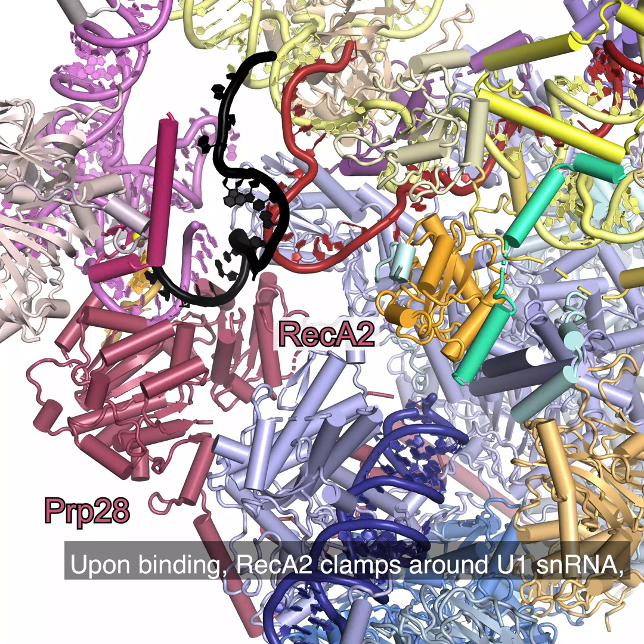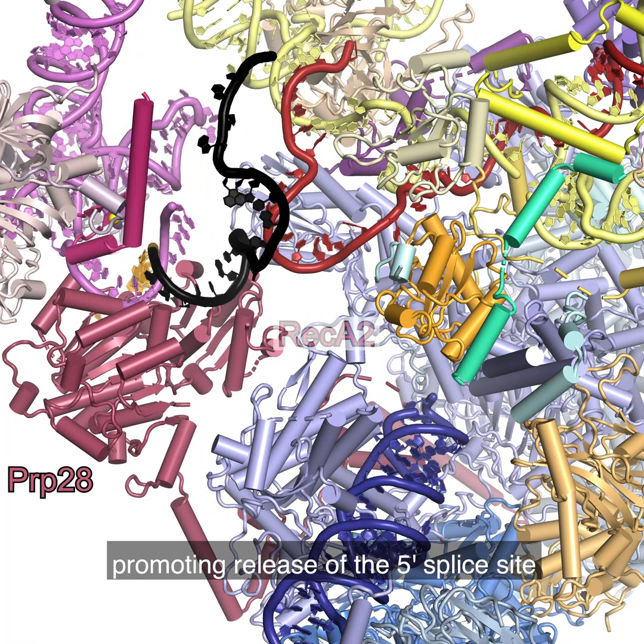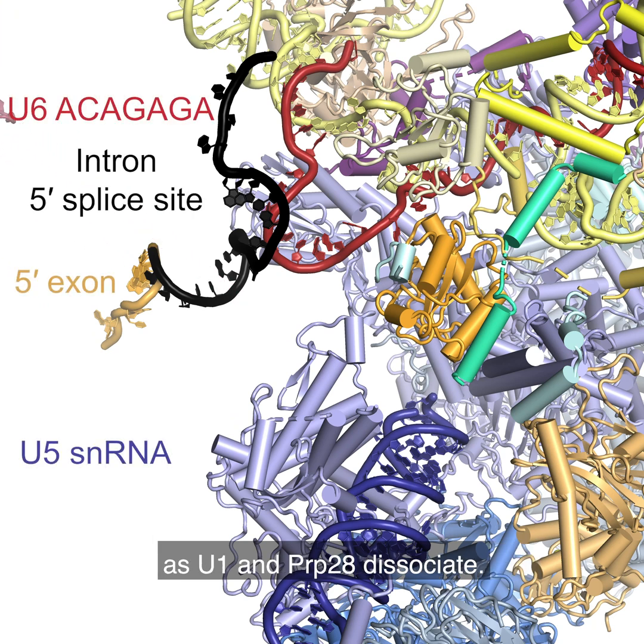Upon binding, RECA2 clamps around U1 snRNA, promoting release of the 5' splice site as U1 and PRP28 dissociate.